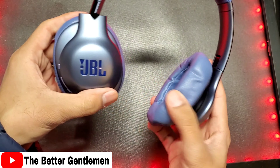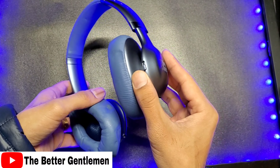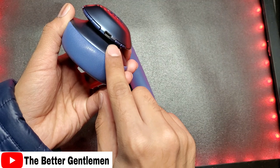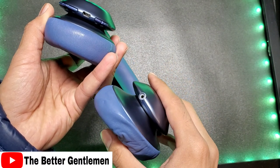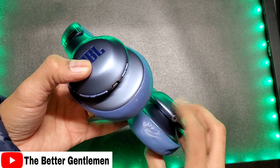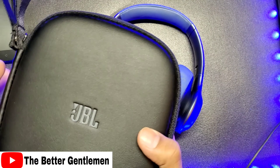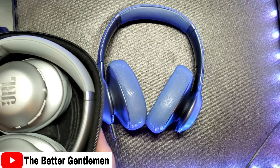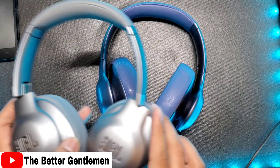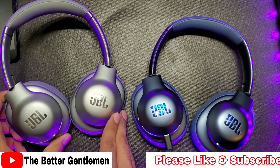So this is a 750 variant and these are noise-canceling. The 710s I did earlier were not. They had this cool Google Assistant thing built in, and I'm curious to see if these have it as well — this was kind of an impulse buy so I bought it without reading much. The ear pads are memory foam. Same layout as the 710 GA — your entire control panel is here on the right ear cup: power button, volume up and down, pause button in the middle, a micro-USB charging port, and JBL's sound share feature to share music between headphones.